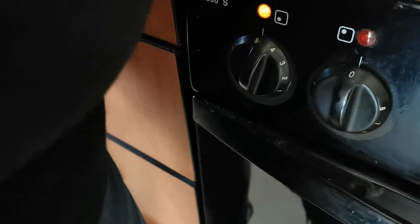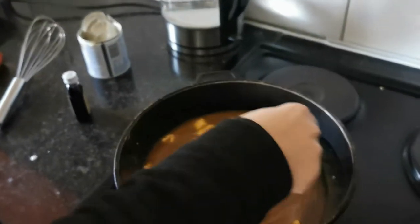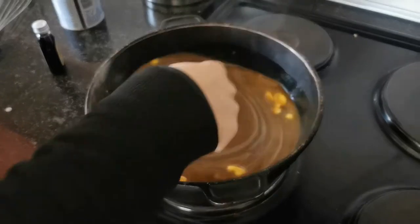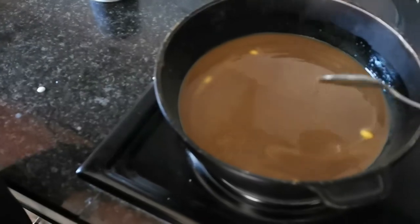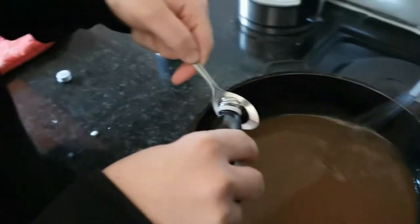At this point the heat is set to medium. Don't forget to keep stirring or else the mix will burn to the pot — just keep stirring. Next up is 5 ml vanilla essence, and then the fun really starts.